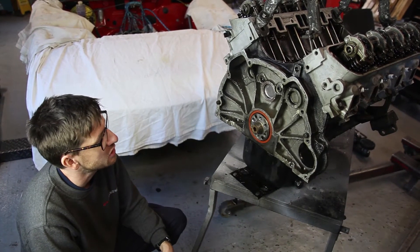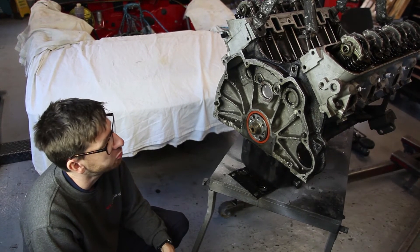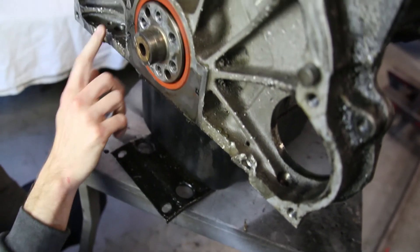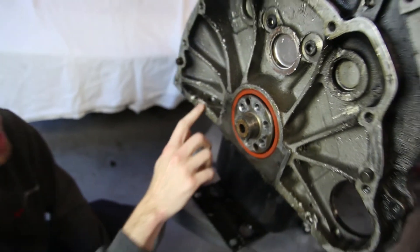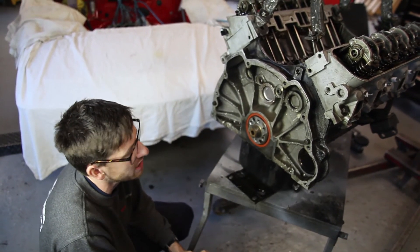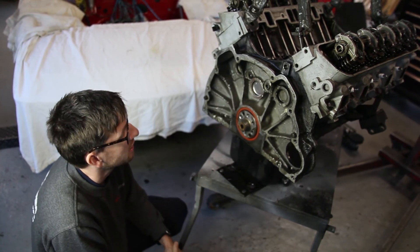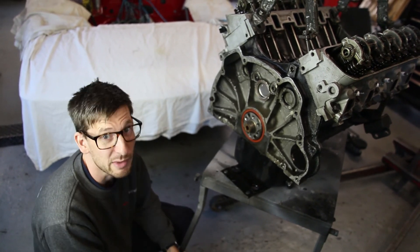Steve's just pointed out that as he was about to fit the engine to an engine stand, in a previous life this engine has had some severe damage to the rear of the casting on the block — pretty much all the way around. Our suspicion is that originally it was fitted to an auto box and torque converter bolts managed to fly out and create a bit of a mess. It wasn't a manual gearbox because all the bolts would have been facing the gearbox. Certainly made a mess.